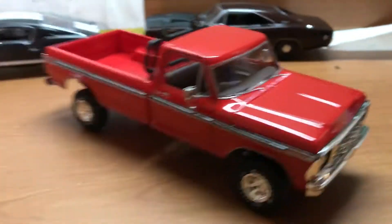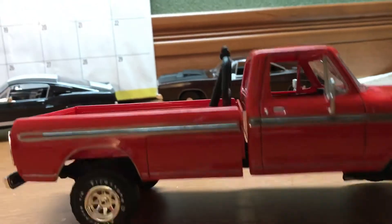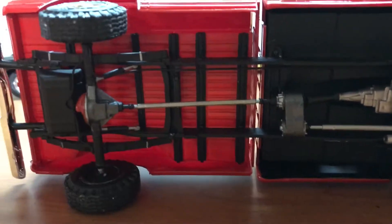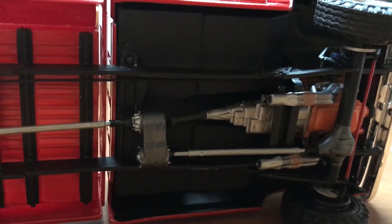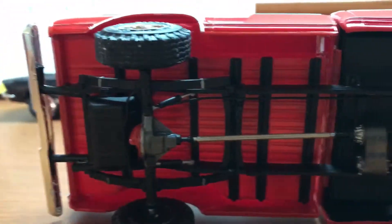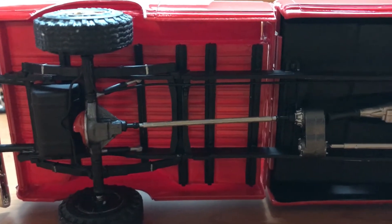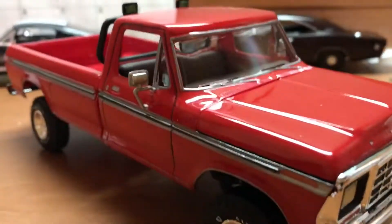As long as you remove those tabs, you're not really going to have any issues putting this truck together. I was actually even able to pretty easily modify this kit. All of the driveshafts go right where they need to. I did not use the engine that came with the kit, but I did use the transmission and the transmission mounting points. It went together really, really well. It was actually a pretty fun build.